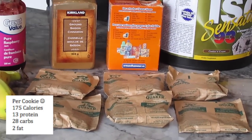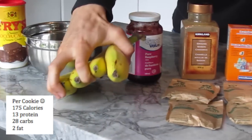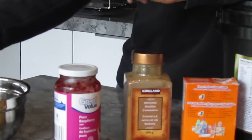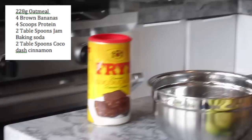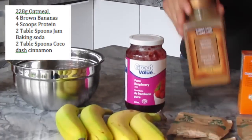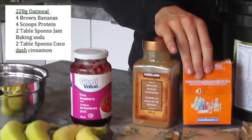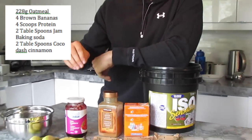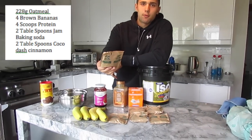We're going to be using half, so that's about $2. You can use four bananas — preferably the brown ones, the riper the better. You don't want green ones. We're going to have a dash of cocoa, two tablespoons of jam, a dash of cinnamon, baking soda, and four scoops of protein. Really easy to make, idiot-proof cookies.